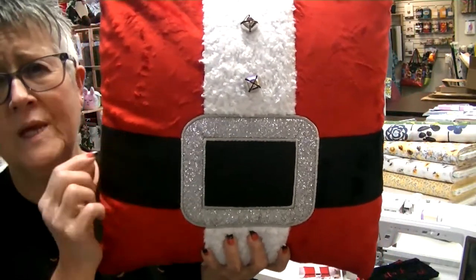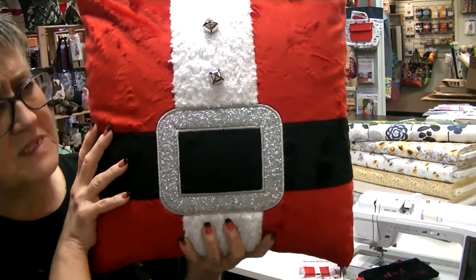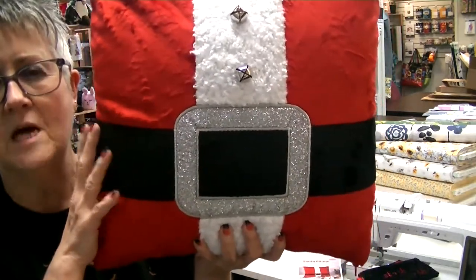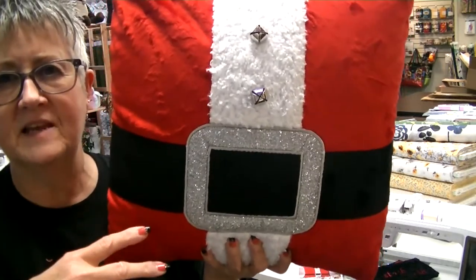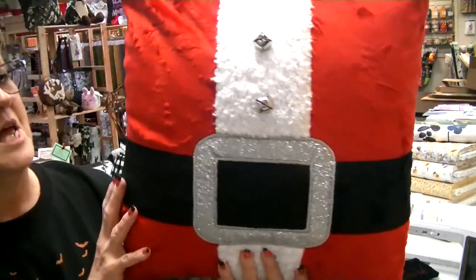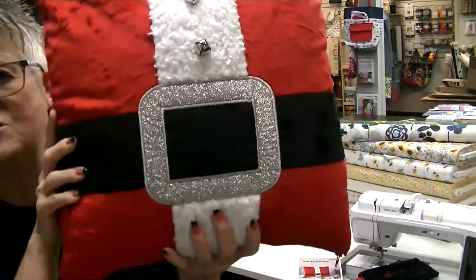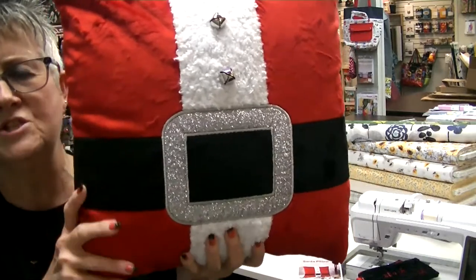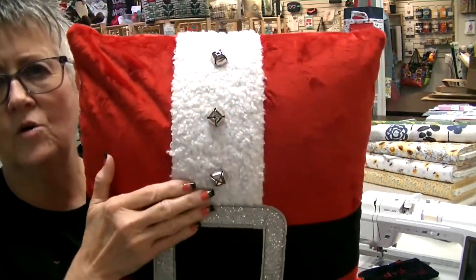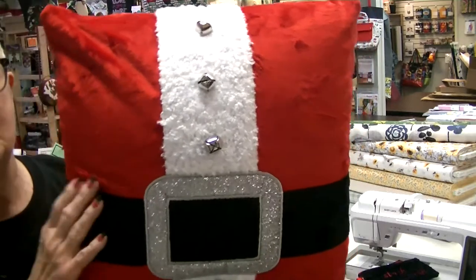Just this morning we had a Zoom meeting with, I believe, the CEO of cuddle. We were seeing a whole bunch of new stuff coming out, but I had to make him sit through some of the things I've made recently. Since I just did this over the weekend, I showed him, and he even said he liked the applique glitter for the buckle better than using the cuddle. This is an 18-inch pillow with a zipper opening in the bottom. The instructions were really easy and it was fun to do — just a really quick gift. I had jingle bells at home; if I hadn't had them I would have just put black buttons instead. I just thought it turned out really cute.